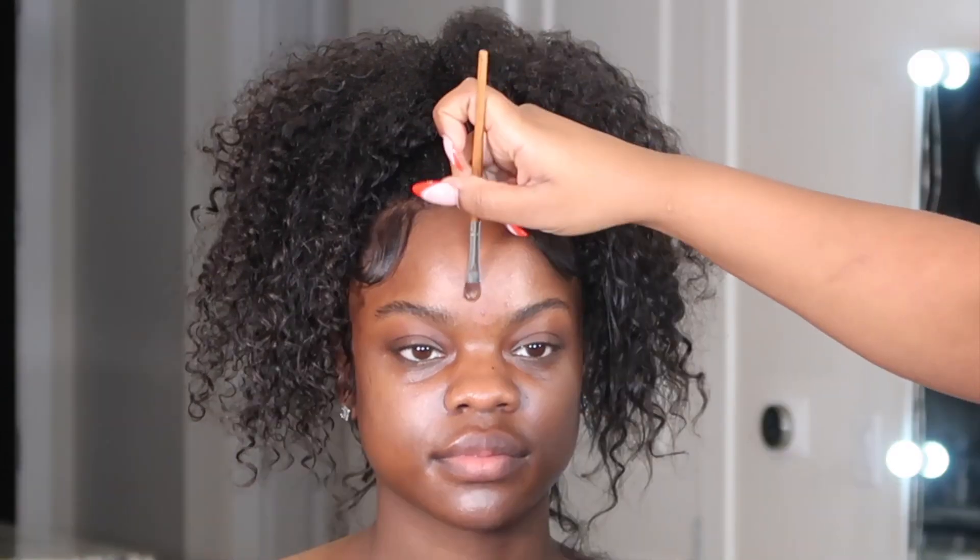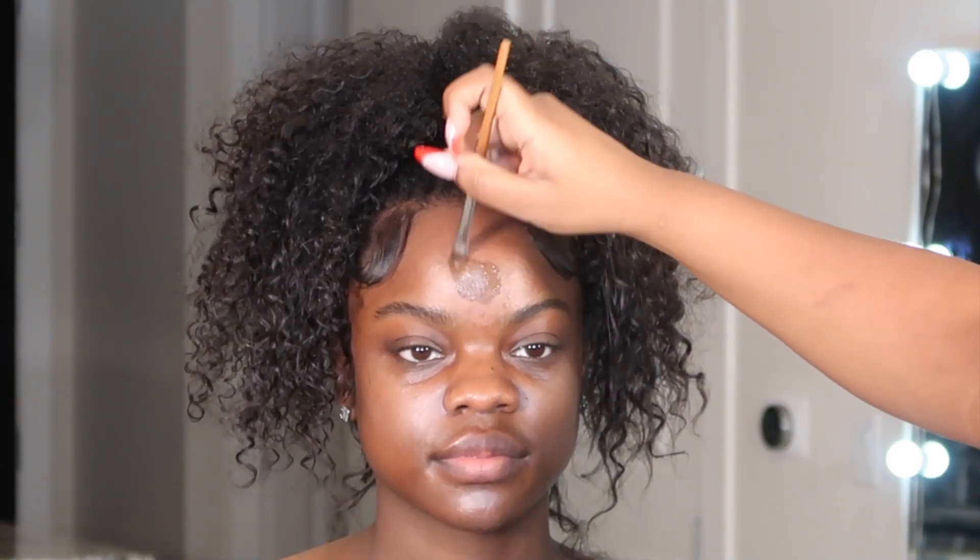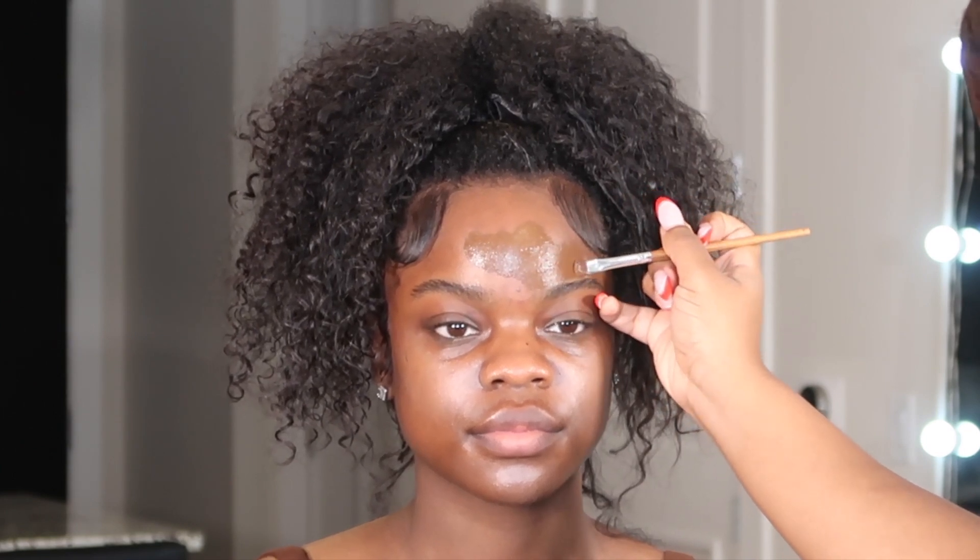For foundation, I mixed my NARS Long Wear Radiant Foundation — I think I used Namibia — and mixed it with the Fit Me in Espresso just to get a nice shade on her. I'm shaping out the top of her brows with that, then applying it on the rest of her face with a small brush and blending it out with my Real Techniques Insta Pop Face Brush.